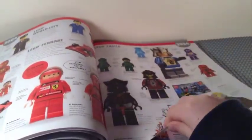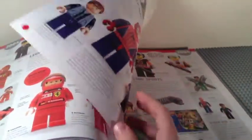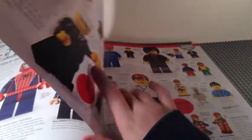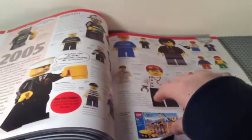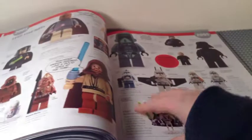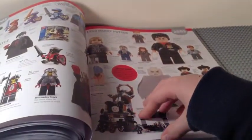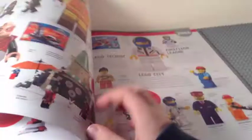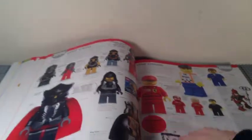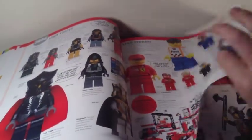2005 finally brought the modern City theme, Vikings, dino stuff, light-up lightsabers, and lots of clones, plus more Harry Potter. 2006 gave us Batman, SpongeBob, Exo-Force, Avatar, and City. As you can tell there is a lot to see in this book — Spyders are even in here.